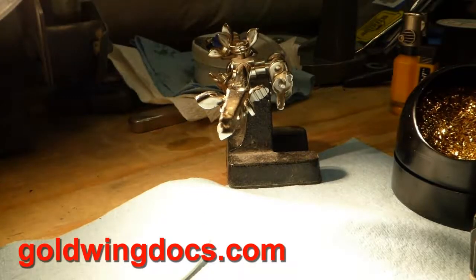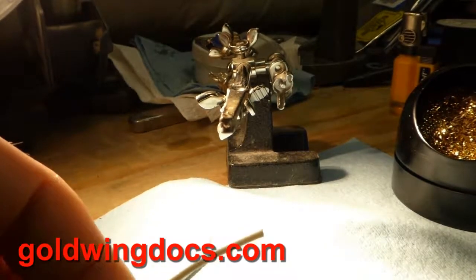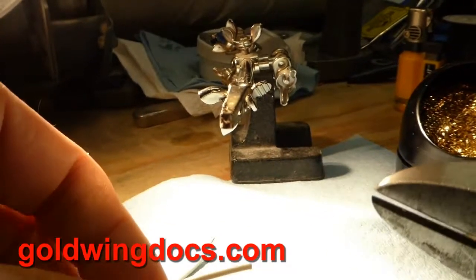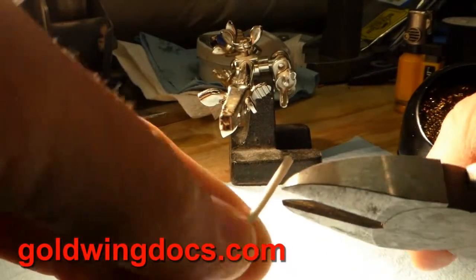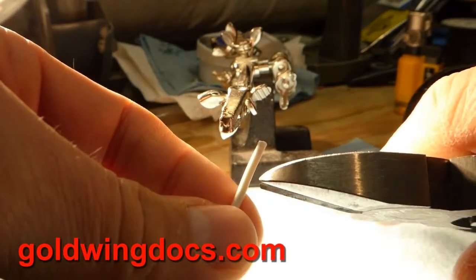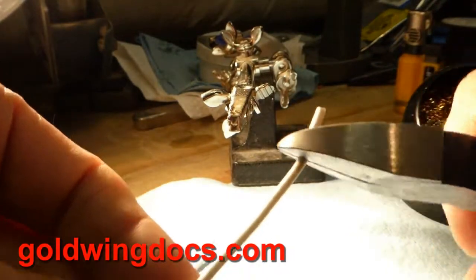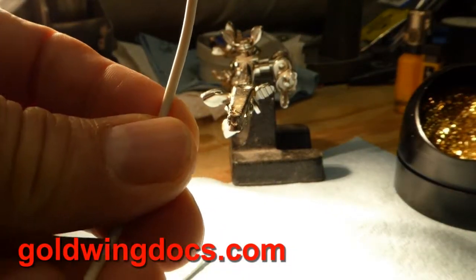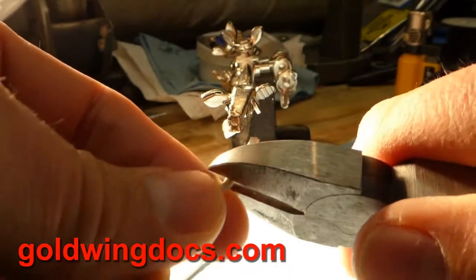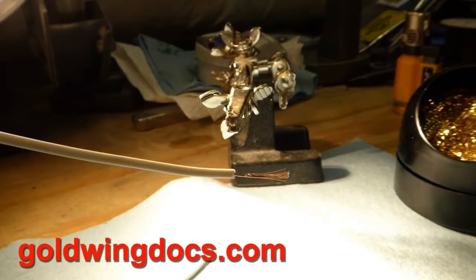When it comes to stripping, I kind of eschew the use of the actual strippers and I use just diagonal cutters, because I've been using this for years and this is a technique that has taken years and years of use. Normally diagonal cutters just cut off the wire, but if you've done this long enough you can get a feel for exactly how much to push into the insulation and simply strip it off like that.